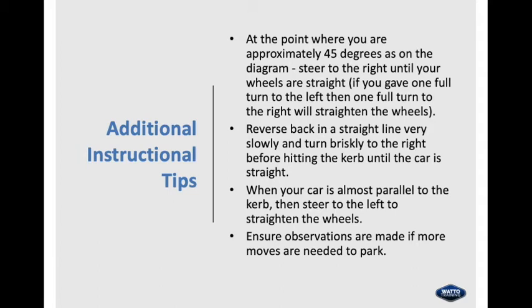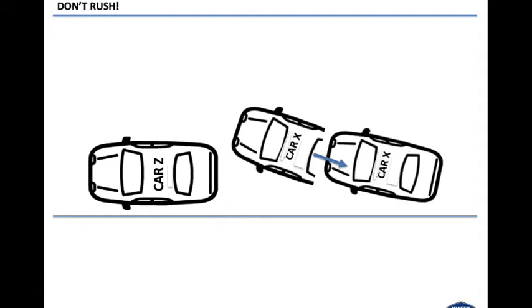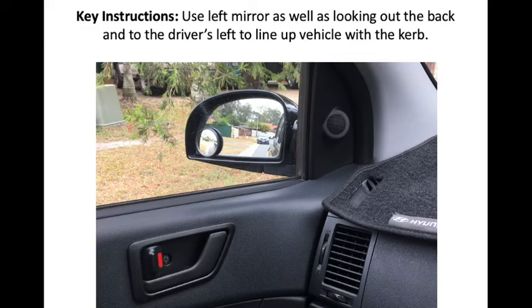Additional instructional tips: at the point where you are approximately 45 degrees, steer to the right until your wheels are straight. If you gave one full turn to the left, then one full turn to the right will straighten the wheels. Reverse back in a straight line very slowly and turn briskly to the right before hitting the kerb until the car is straight. When your car is almost parallel to the kerb, then steer to the left to straighten the wheels. Ensure observations are made if more moves are needed to park. Some students worry about hitting the parked car with the front left of Car X — a reference point they can use is to ensure the left wing mirror of Car X is behind the back of Car Z before turning the steering wheel to the right. Use the left mirror as well as looking at the back and to the driver's left to line up the vehicle with the kerb.